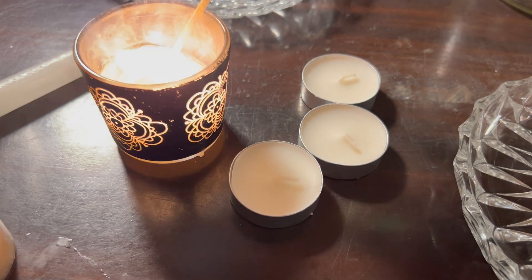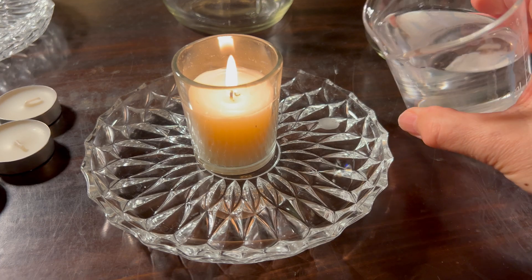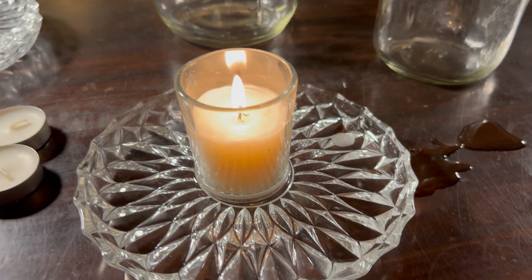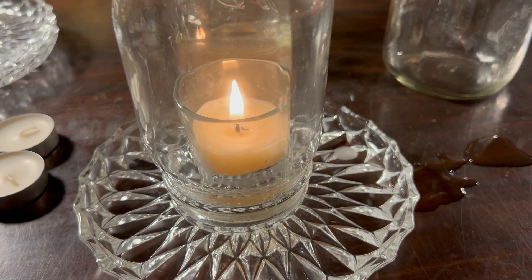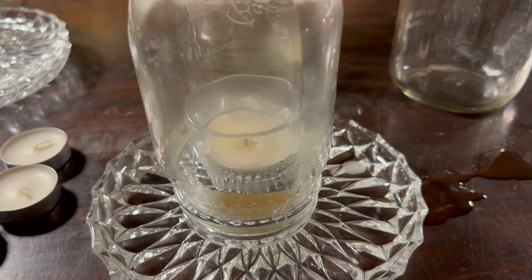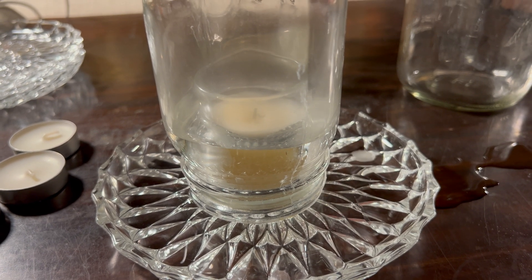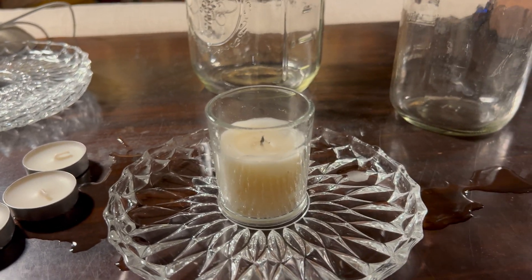We're going to try another set. This time we're going to add a little bit of water to the plate to hopefully make a bit of a seal. Starting with the pint size first — that took seven seconds, and you can see the water level slowly went up but then rested once the fire was extinguished. We got roughly the same amount of time.